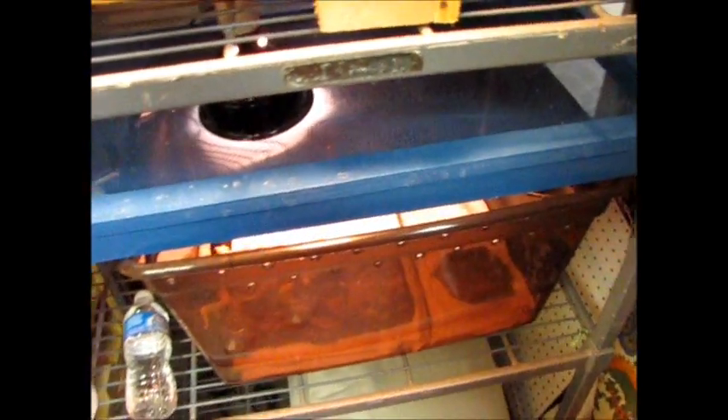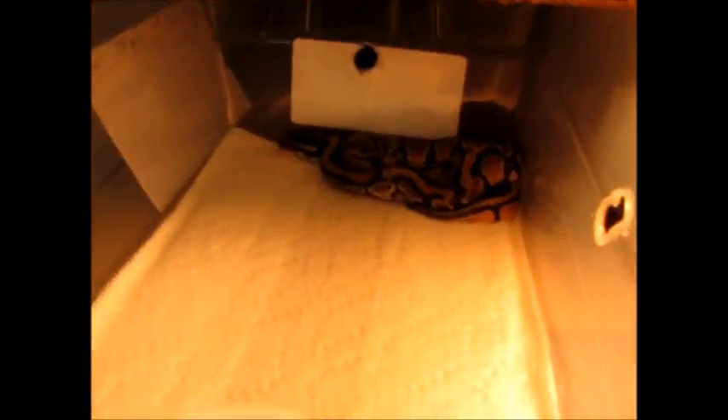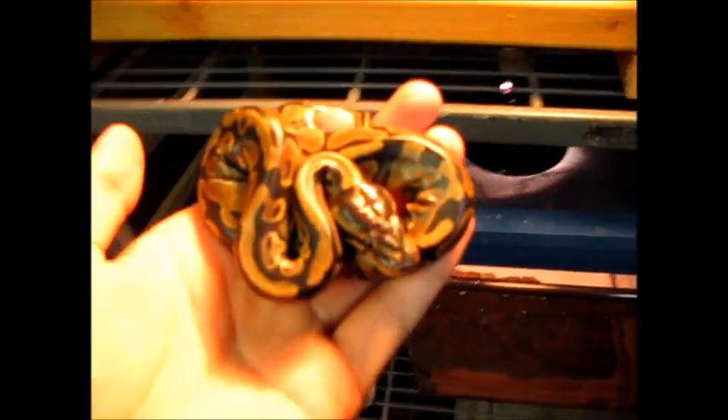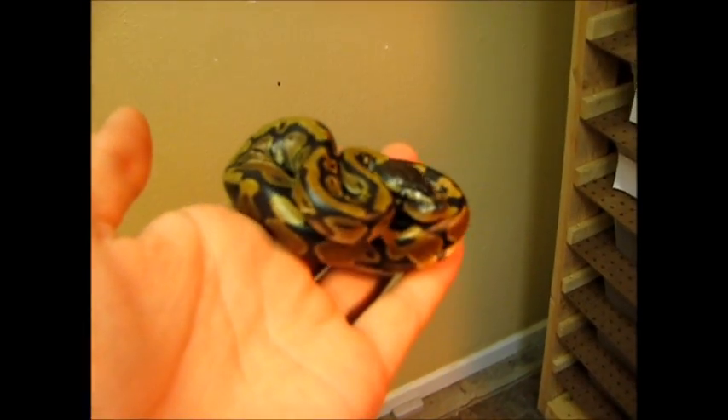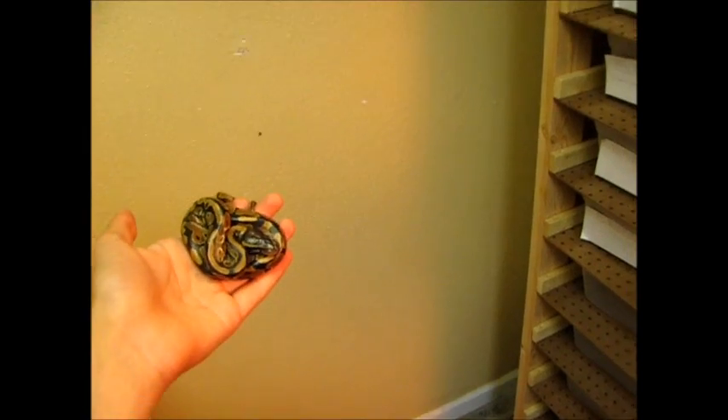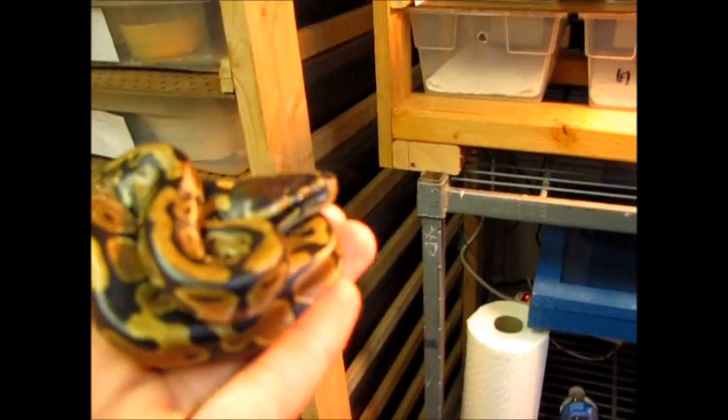Sorry, my camera always shows up with a really red hint to it. I don't understand why. And here is the last one who is still in shed, in the back corner. Really shiny looking. That's him.